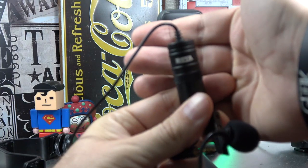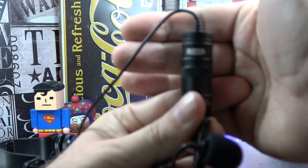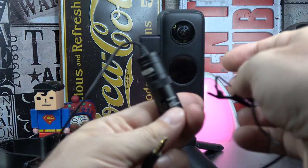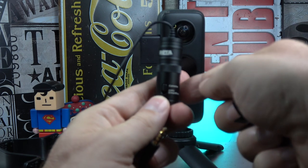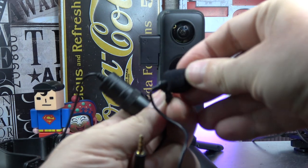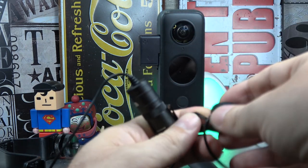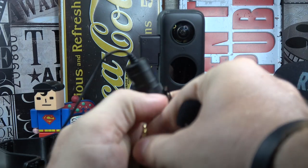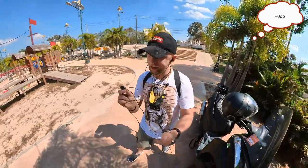My best one is a Boya active microphone because it has electronics inside with a battery where you can boost the sound. There are many models — this one has a very long cable if you want to use it very far. But there is also another model with a short cable. With the battery and active electronics, the sound quality is very good and I think you will like it.